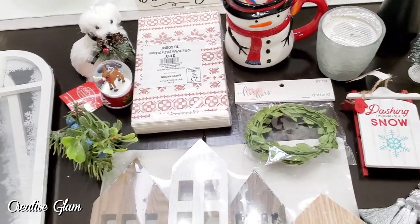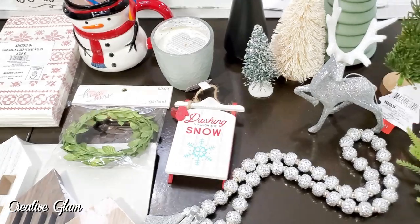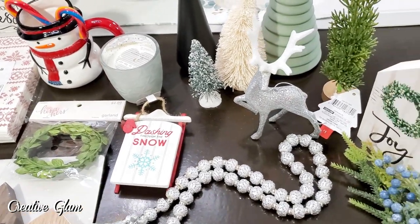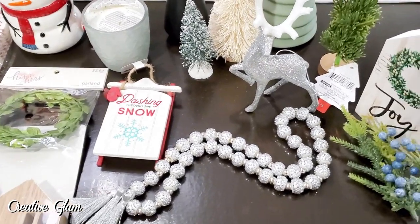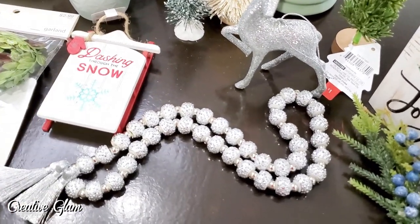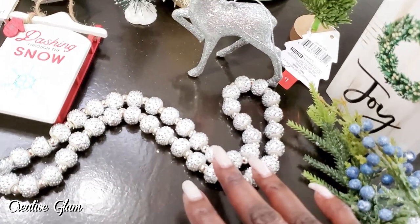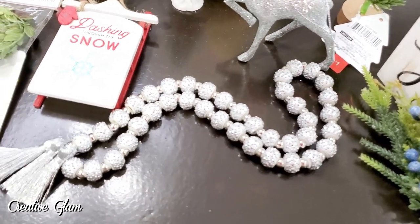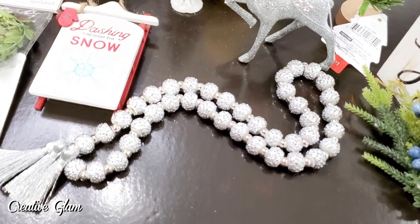I've laid out all my options that I'm considering to use for the Christmas tiered tray for the kitchen. As you'll recognize, all these items came from Target Dollar Spot or Hobby Lobby, except for the glam garland beads that I made. I did those myself, but the beads and the tassels did come from Hobby Lobby.